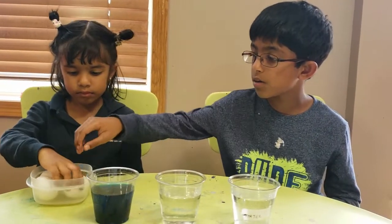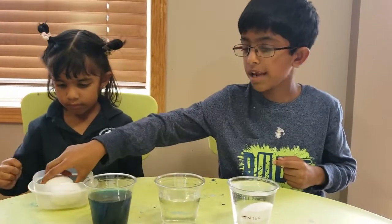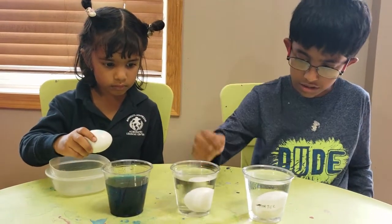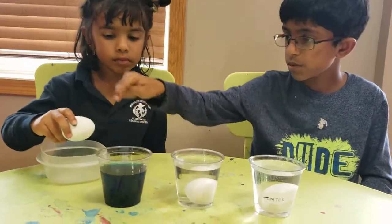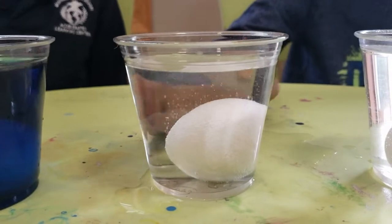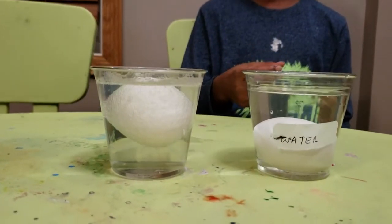Let's drop the egg in the water and see what happens. Now let's drop the egg in the vinegar and see what happens — it's sinking. Let's see if anything else happens to these two eggs. It's still sinking, let's wait. It's forming bubbles!